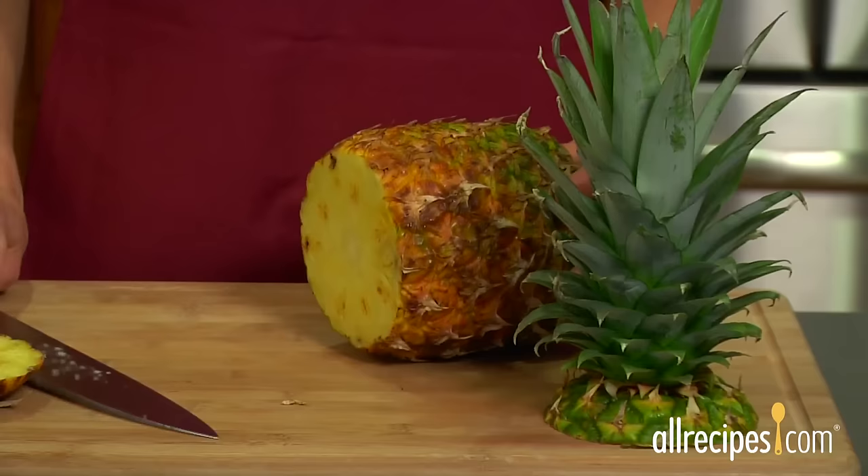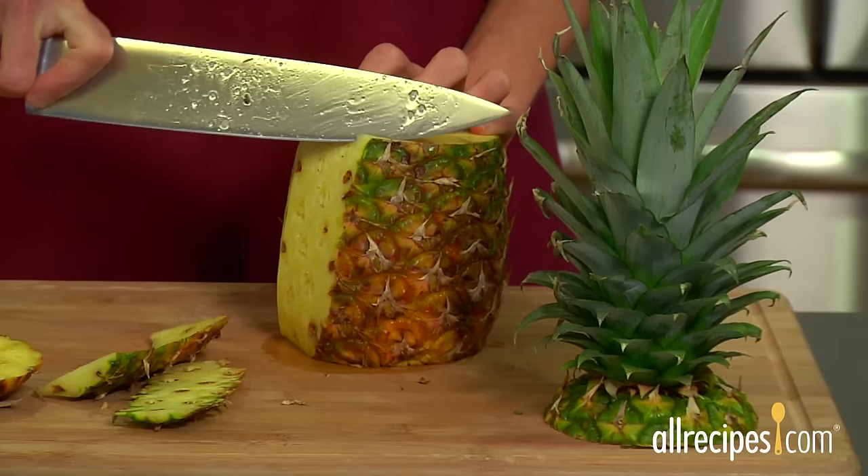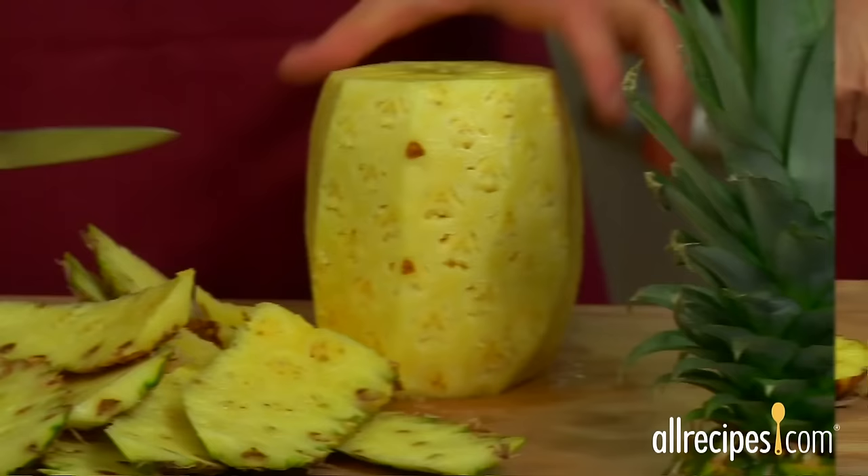Step two: trim the sides. Stand the pineapple upright and cut downward strips following the contours of the pineapple to remove the outer skin and the eyes. Continue to cut long strips all the way around the pineapple. Use a small paring knife to remove any remaining eyes.